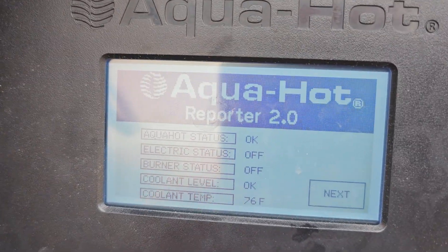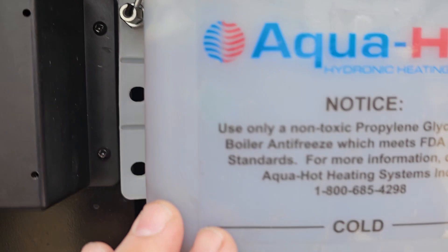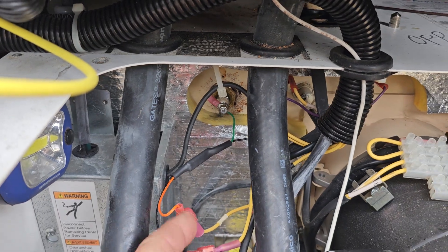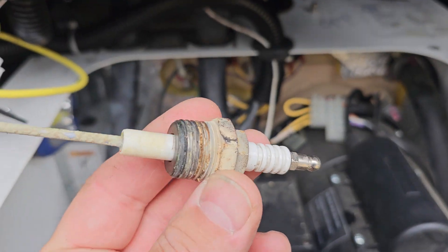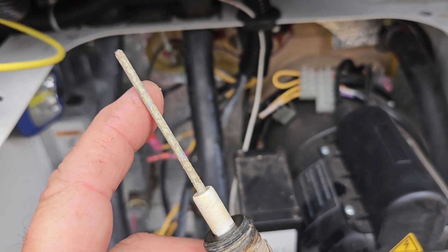Turn it around and show you. This is the AquaHot Reporter 2 system, and there's my status — before the coolant level wasn't okay. I'm going to show you how we went through this to add coolant, because I showed you one where I had to pull that coolant level sensor out and put in their new system, which is a capacitance type. It looks like a spark plug — it just uses conductivity of the water.